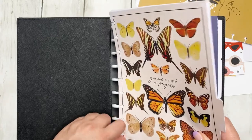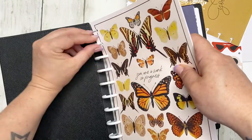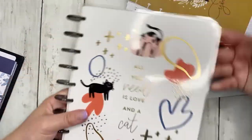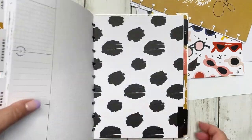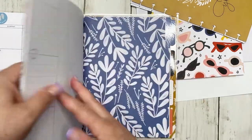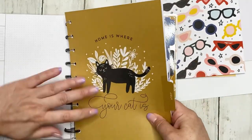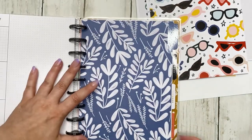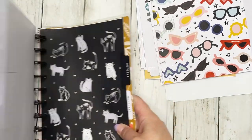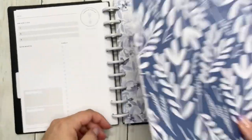I'm going to try to put them all in at one time — sometimes it works, sometimes it doesn't. I think it really depends on whether pages are already done. Since these are all unused, it works perfectly. Next we have my Modern Meow weekly planner — I love this one so much. Let's go ahead and put July in and then take out September. I love the monthly for October too; I think that's one of my favorites. September goes into the future frankenplanner.